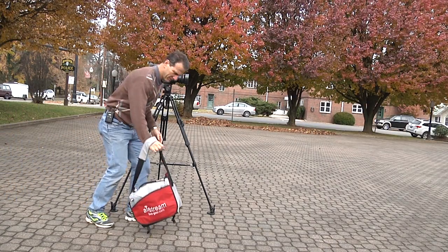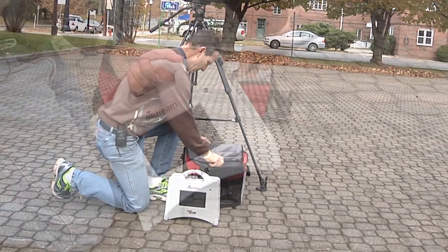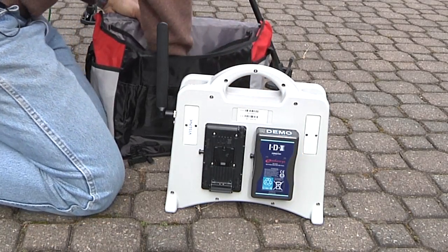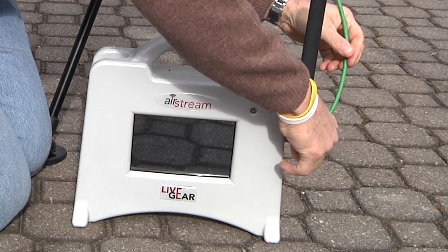If you're in the market for a portable video encoder transmitter, you should consider the LiveGear Airstream from Vislink, who's been in the broadcast business for over 50 years. The product is mobile, easy to use, and employs predictive forward error correction and adaptive bitrate H.264 encoding to reliably deliver top-quality video over broadband cellular networks.